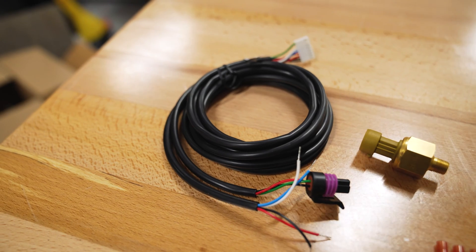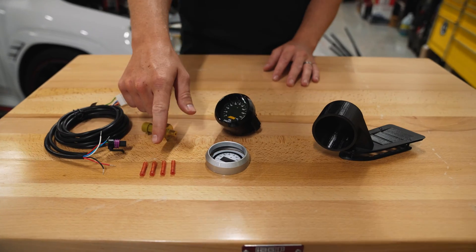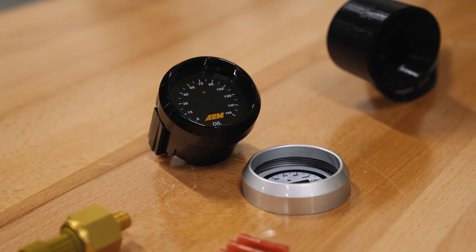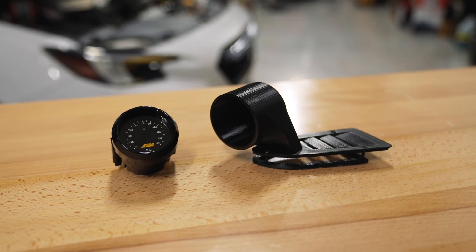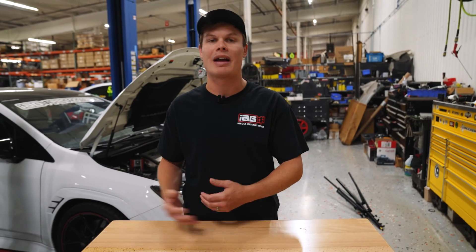Let me run over everything that's in the kit. First of all, you're going to get your harness, then you have your oil pressure sensor, four butt connectors, and of course your oil pressure gauge. This did not come in the kit, but I did pick up a 3D printed gauge pod and it replaces your OEM AC vent, so we'll still have a functional vent but we can have the gauge pod as well.